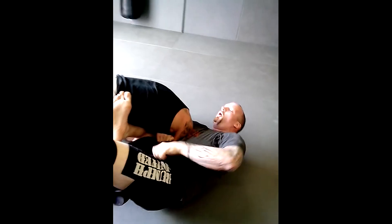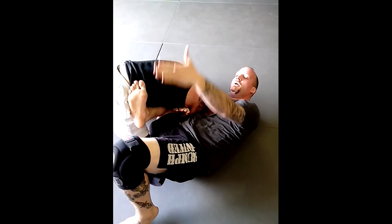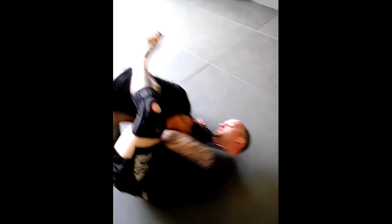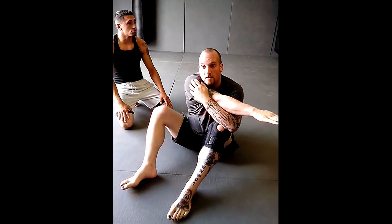From here, all my weight goes into my right elbow and my right shoulder. My left leg will come over his back and I will lean to my right. It's just a typical guillotine grip, but the arm is caught like a Karagatan.